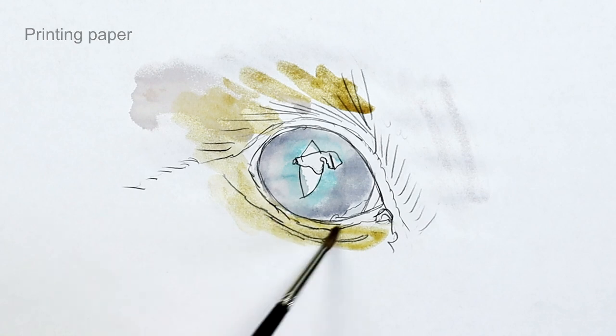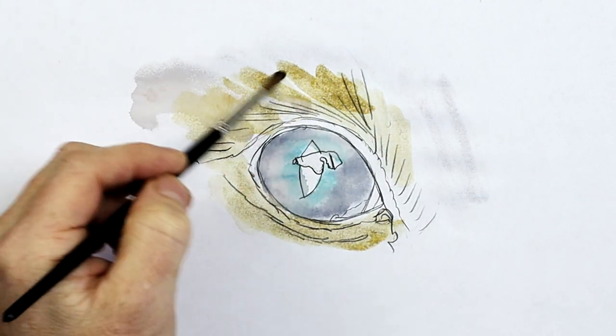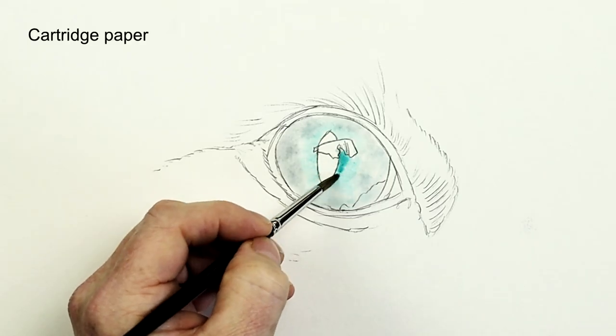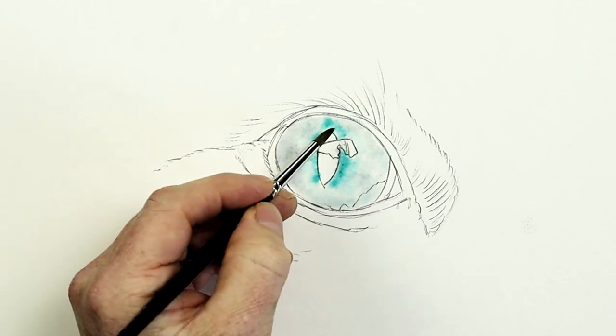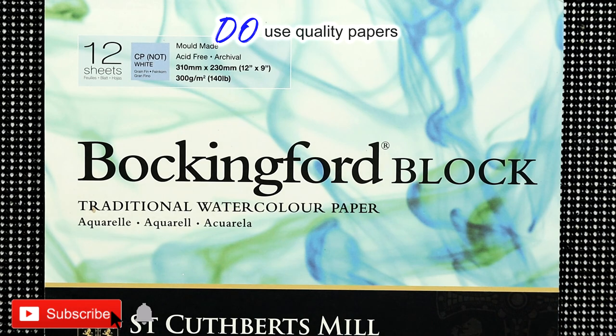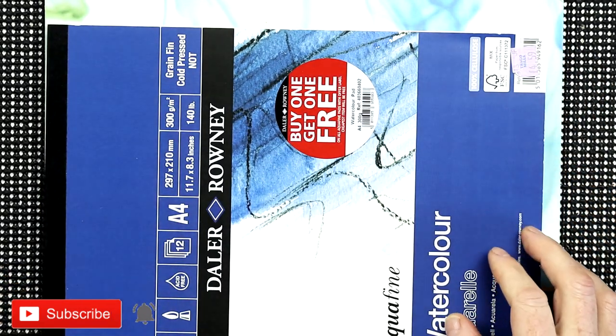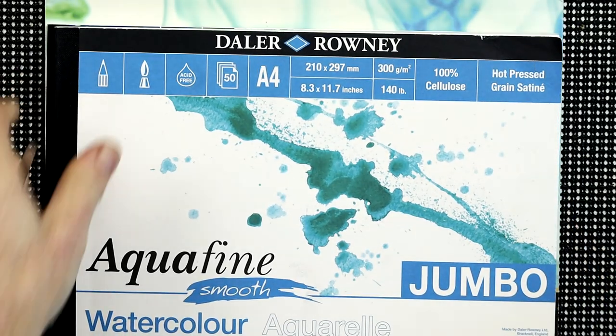My first don't is: don't use cheap papers. If you use cheap paper it could bend, cockle, and the water will just soak straight through, because it hasn't been specially prepared like watercolor paper is. Do use a watercolor paper that's specially made for use with watercolors — not just general cartridge paper or anything quite basic. Look for a paper specifically made for watercolor paints.